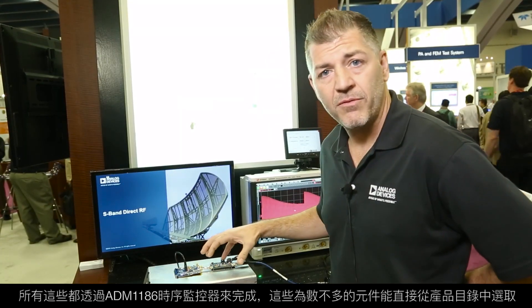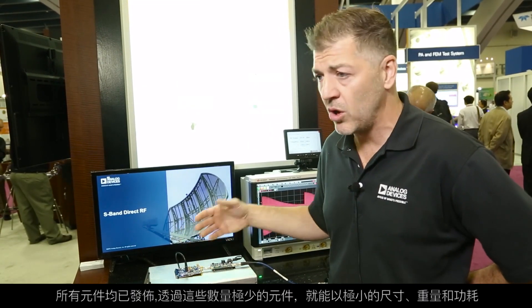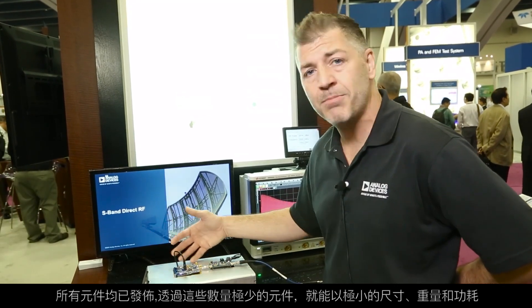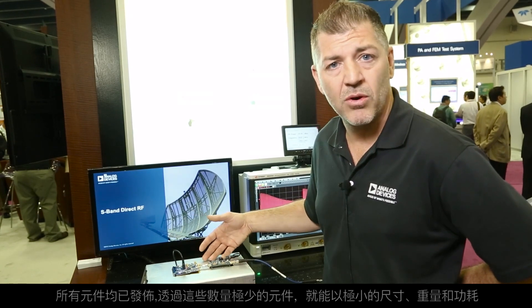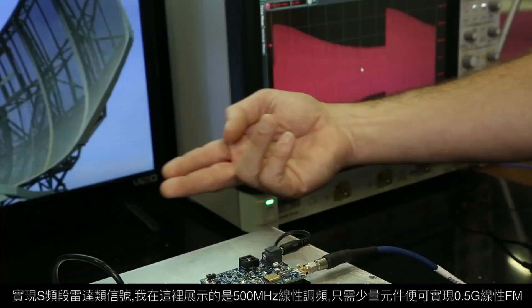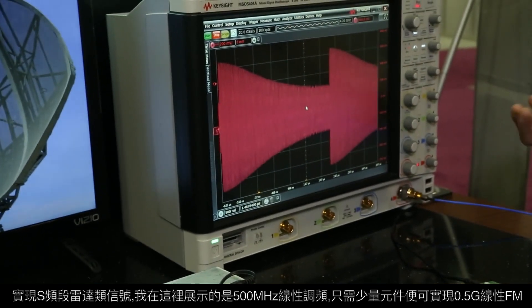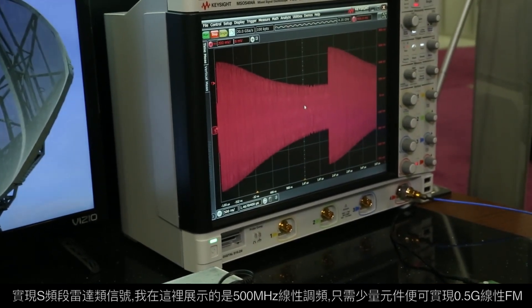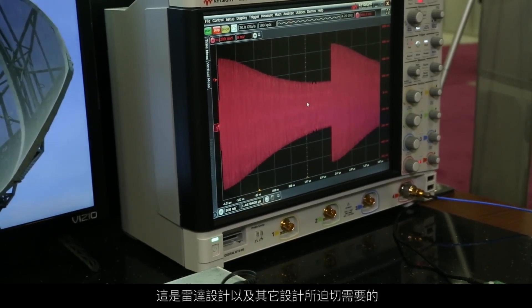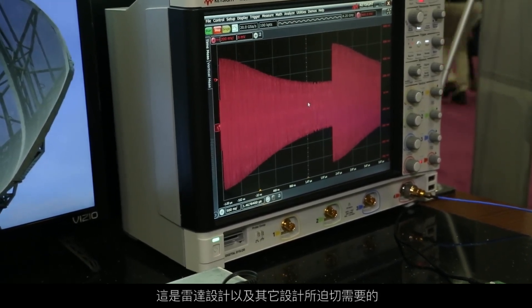With these few catalog components, you enable an S-band radar type signal with very small size, weight, and power. What I'm showing here is a chirp — a 500 megahertz chirp — so half a gigahertz of linear FM with just a few components. That's something that radar and other RF designs are really looking for.